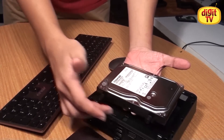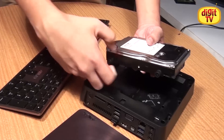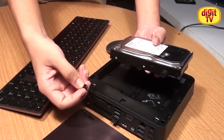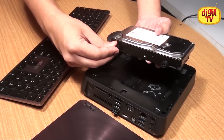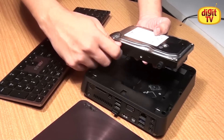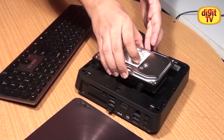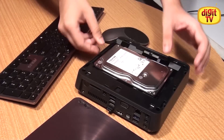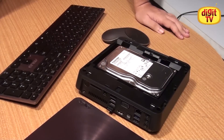The four rubberized screws mount the hard drive into the bay. In order to replace the hard drive, you remove these screws, pop it into the next hard drive that you're going to use, then drop it slightly and slide it back in. That's all you need to do to replace the hard drive.